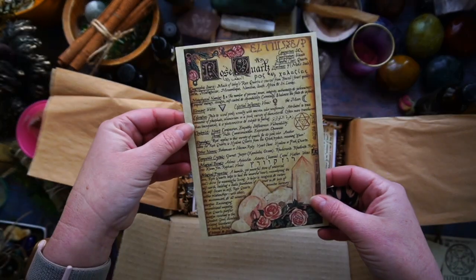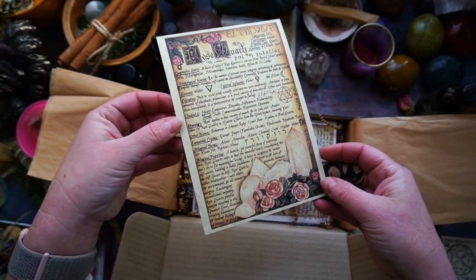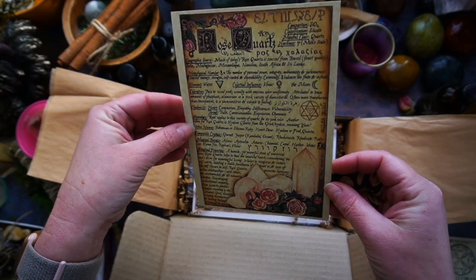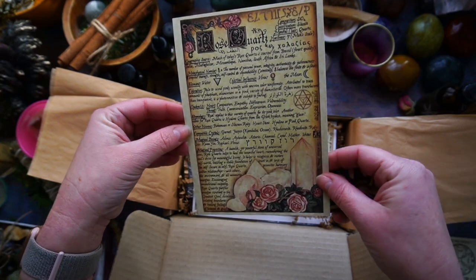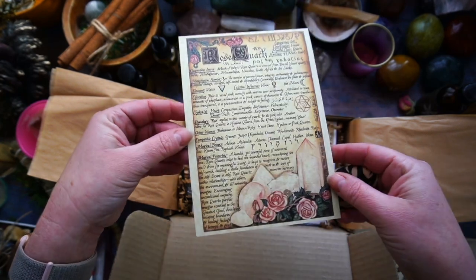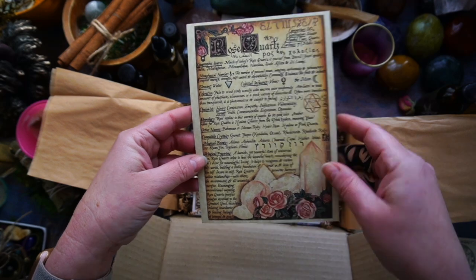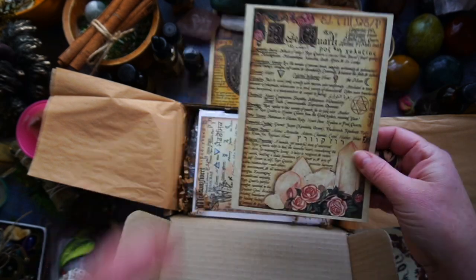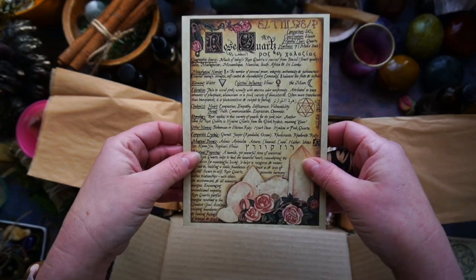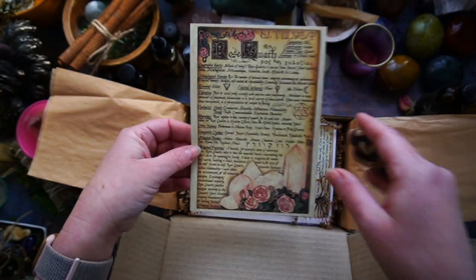Then we have the Rose Quartz Book of Shadows Artwork, which has been beautifully rendered with so much information. Really great addition for your Book of Shadows. Absolutely beautiful. I happen to love the aesthetic of the Witches Moon's artwork — all of their little Book of Shadows pages. I love them. I have them stuck up everywhere in my house.